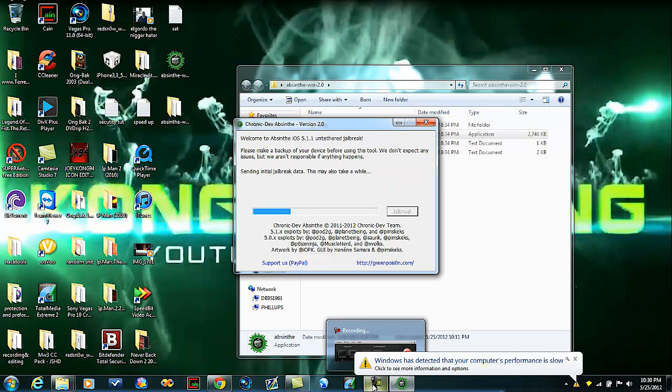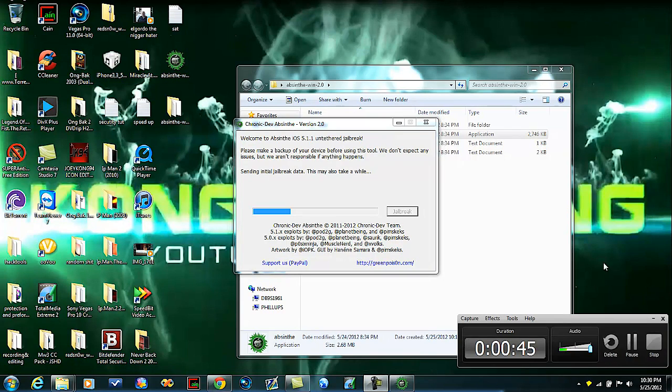I might switch back to phone view so I can show you if it does anything on the iPad, just so you guys can see what it does. Make sure this is backed up, by the way, because as you can see right here it says restoring, so it's going to restore and reboot. Make sure all your apps and stuff are backed up on here.